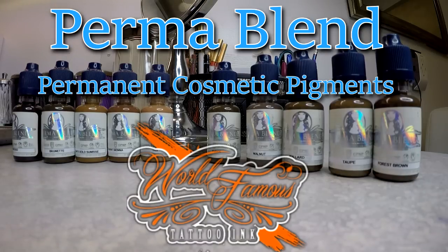Hey everyone, today I want to take a look at the Permablend pigment line. Permablend is a fairly new permanent cosmetic pigment line, but the company that manufactures it is World Famous Tattoo, and they have been in the business for many many years. They definitely produce good products, so it's a very well-trusted company. They finally put out a permanent cosmetic line and I've heard nothing but great reviews from it.